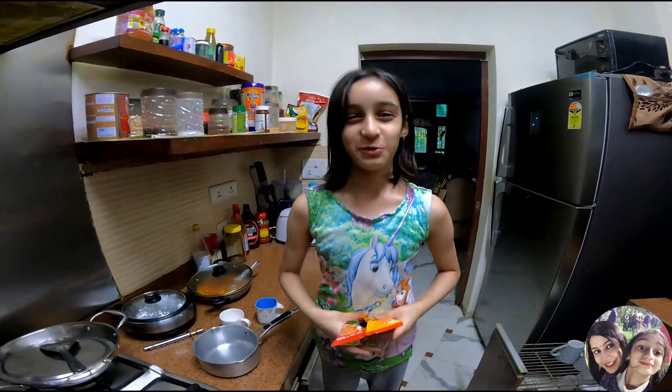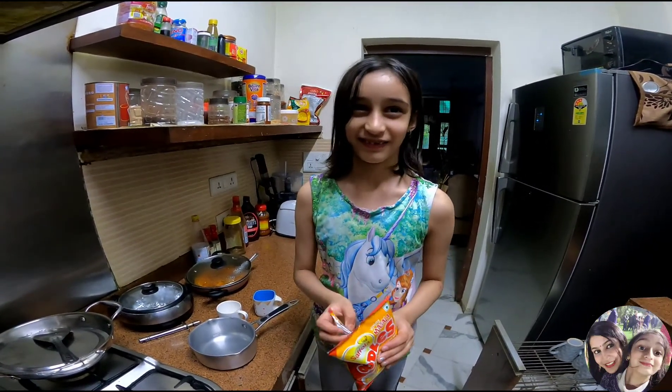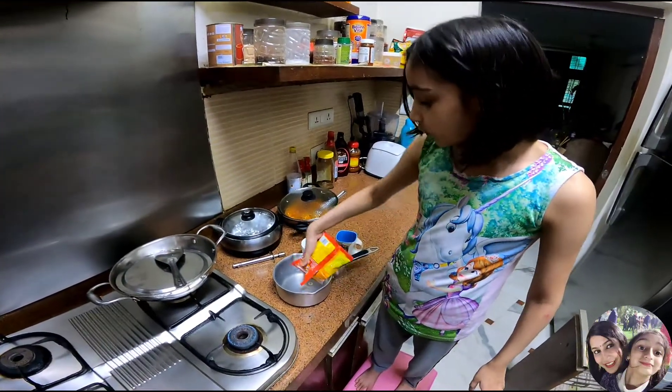So how many chocolates do you eat in a day? Two? I think at least seven or eight. No! So now we will put the Oodles in.